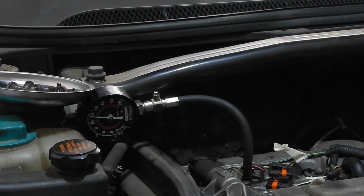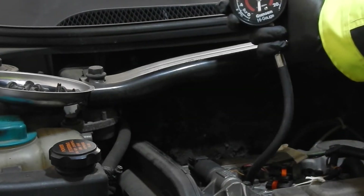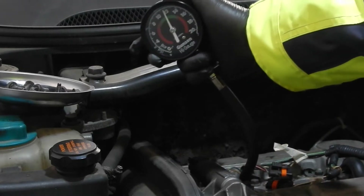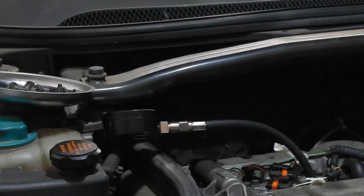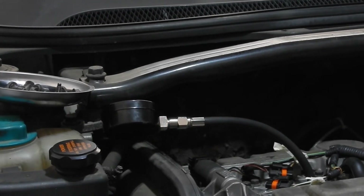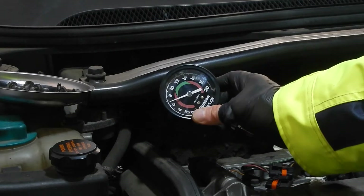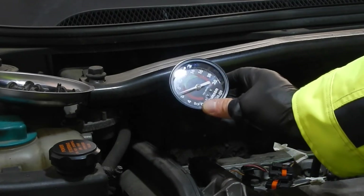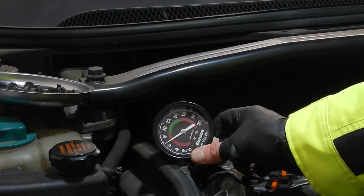Cylinder one reads around 12 bars, which is good. Now the second cylinder — about 7 bars, which is too low. This shocked me, so I double-checked it with another try.